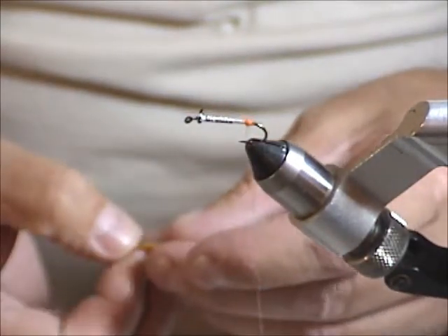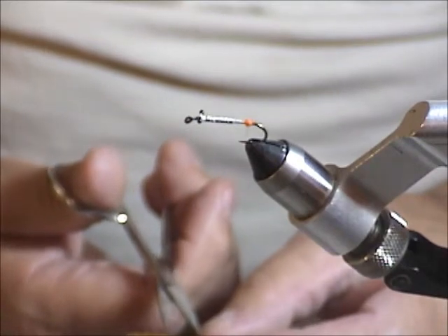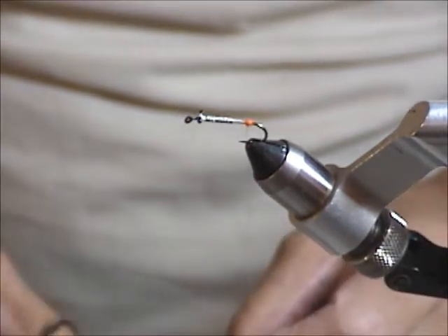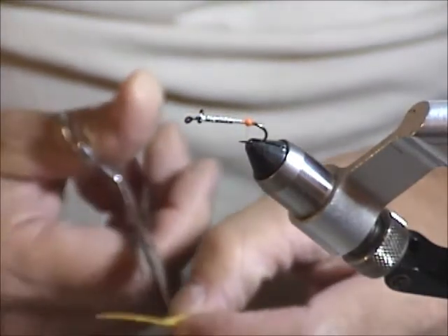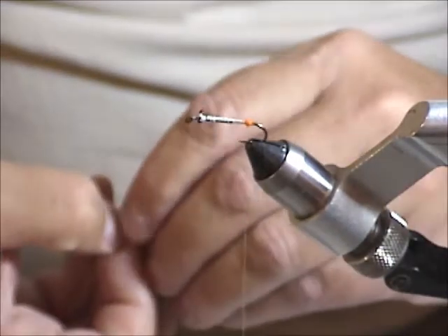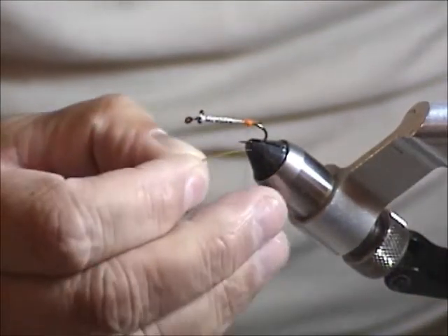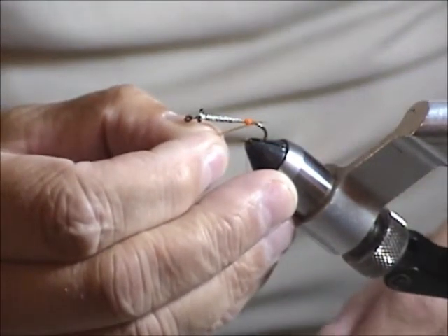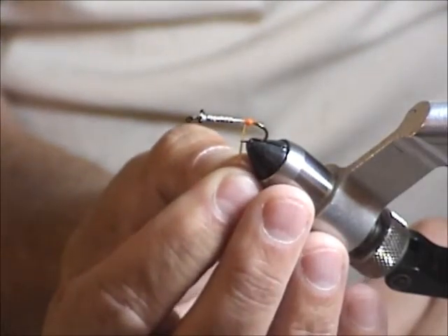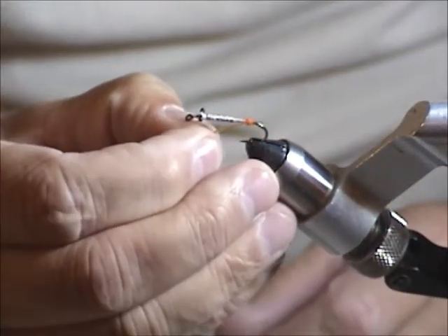Some people can tie both biots in at the same time. I tried that and it was frustrating, so I just do them one at a time. I cut both of them just to get them ready. Out of habit, I always tie the side opposite me first so I can see the length of the tail in comparison with the rest of the body. I like to put it just about three-quarters of the gape of the hook itself.